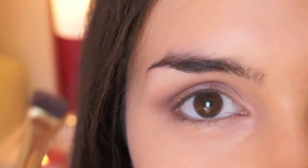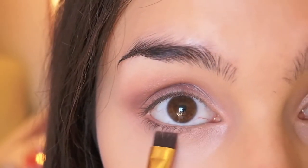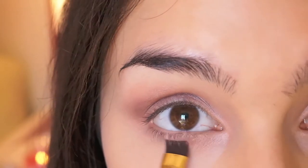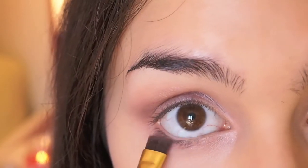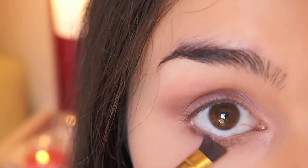Now I'm just taking a short eyeliner brush and this middle color and I'm going to place it to the middle of my lower lash line, working it into the light color and slightly outwards. On the same brush I'm taking this dark brown color and applying it just to the outer corner of my lower lash line.